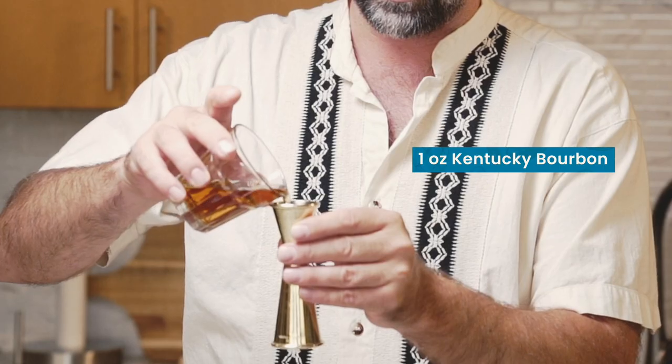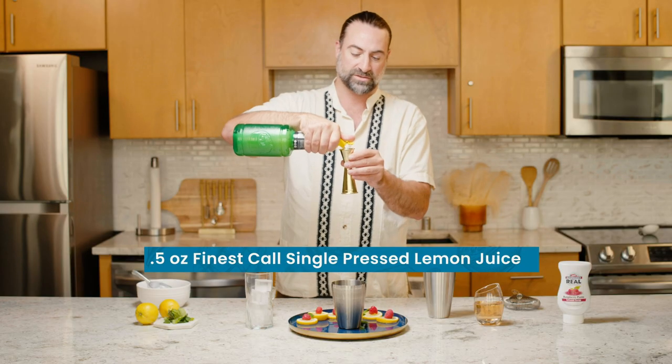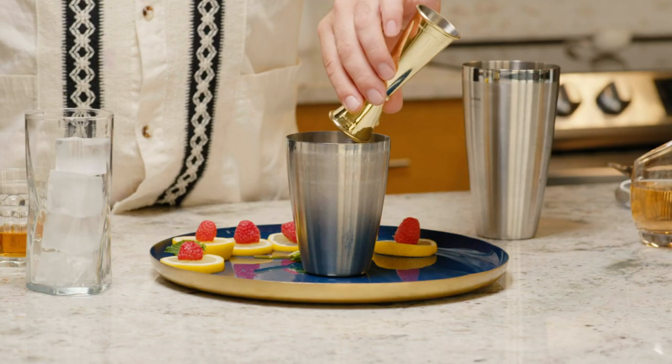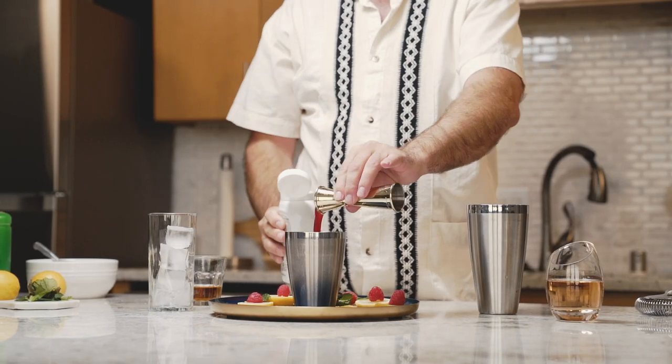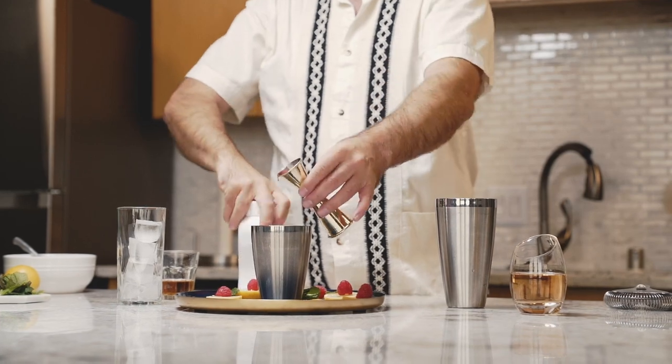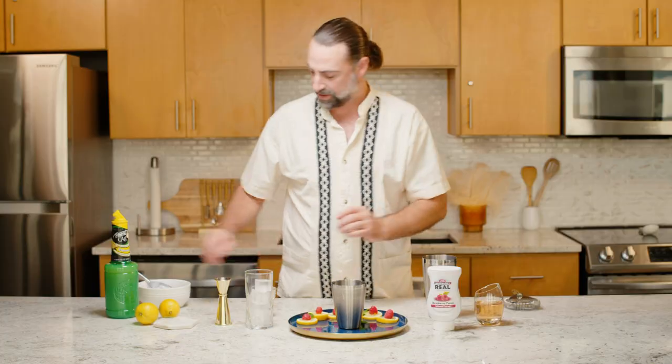We're gonna start off with one ounce of a beautiful, rich Kentucky bourbon. Half an ounce of Finest Calls single-pressed lemon juice. Half an ounce of Real Infused Exotics raspberry. And then about six to eight mint leaves just to get a little bit more flavor and freshness in there.